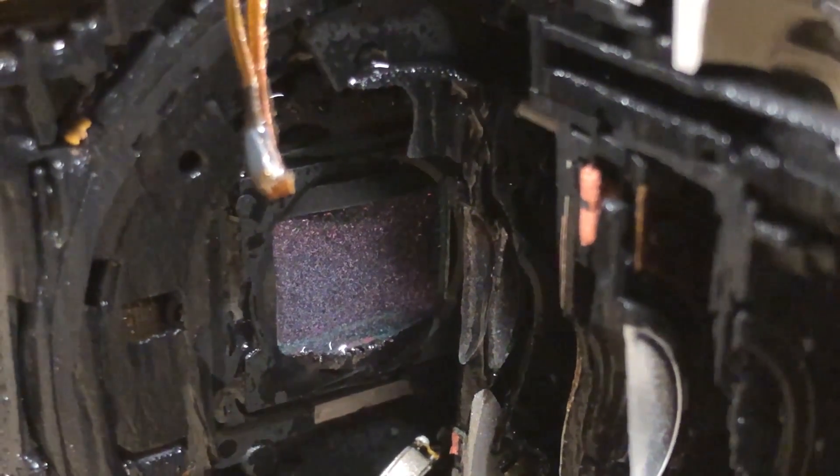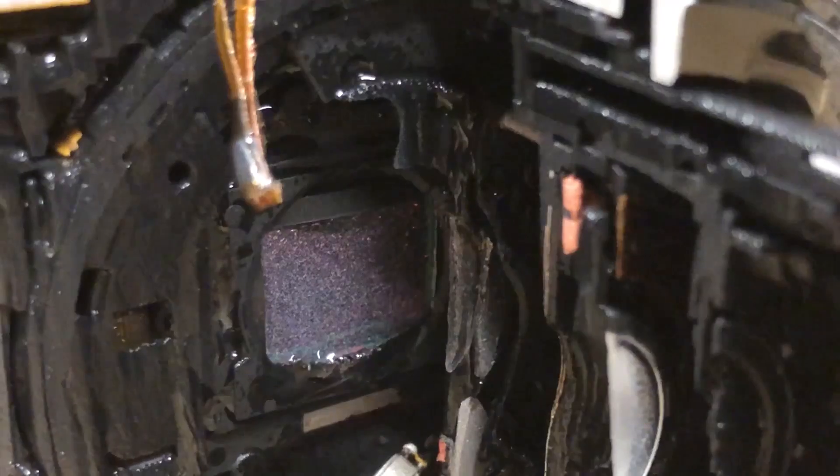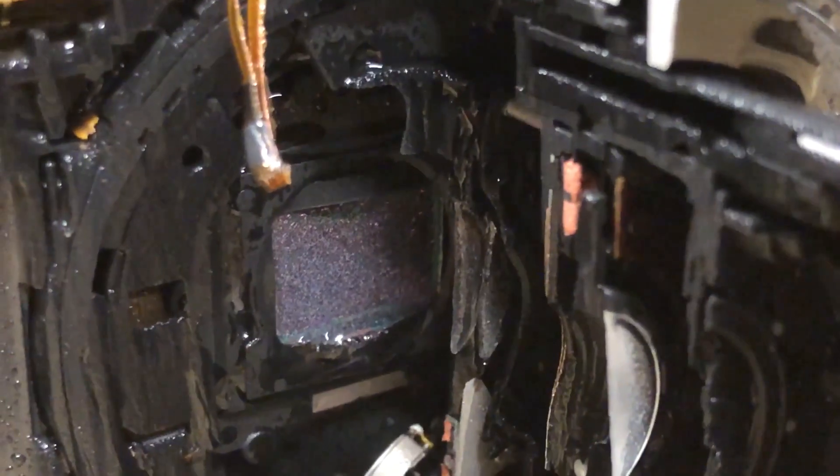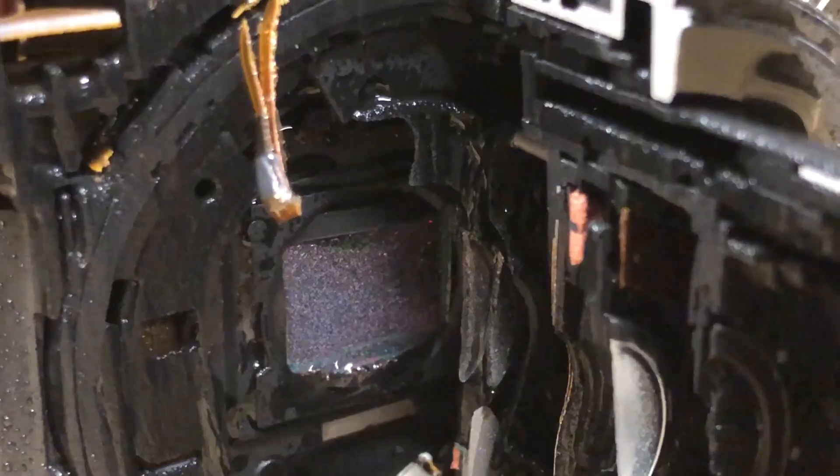It's probably got a few more dead pixels now. What's the plural of pixels? Pixi? Pixies. It's got a bunch of dead pixies in it.